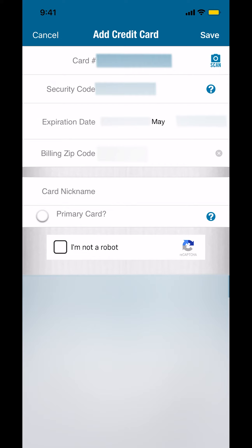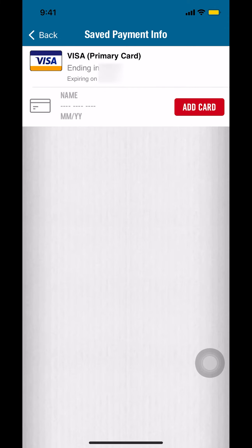Make sure you tap 'Save' in the upper right-hand corner, and make sure you complete the 'I'm not a robot' verification. Then tap 'Save' again in the upper right-hand corner and you'll see your payment information confirmed.